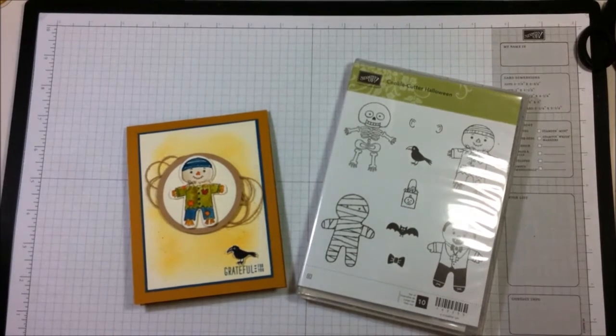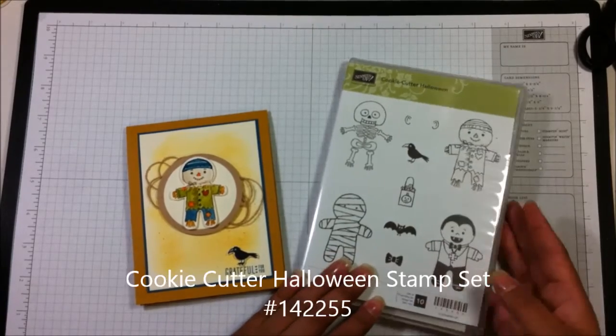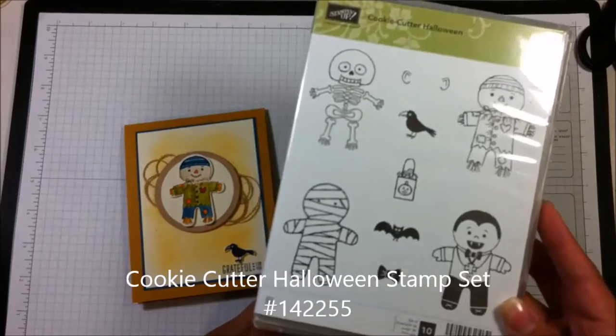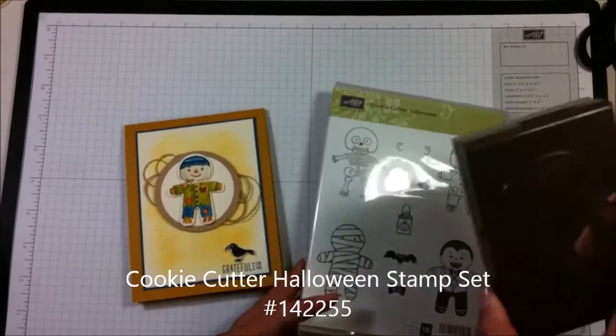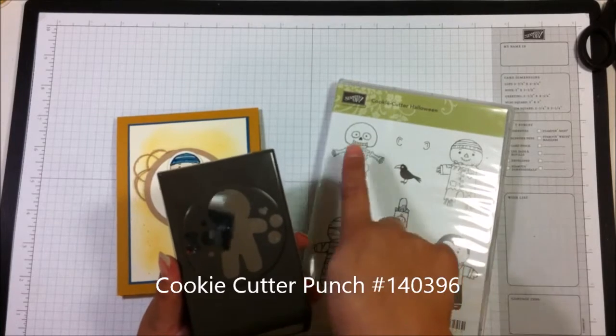Hi, my name is Rose Castile with Crafty Night Owls. I'm an independent Stampin' Up! demonstrator and today I'm going to show you another project using the Cookie Cutter Halloween stamp set. This stamp set is super cute and it has a coordinating punch that you can purchase to go along with it and it'll punch out these little guys.